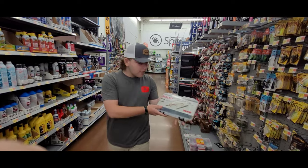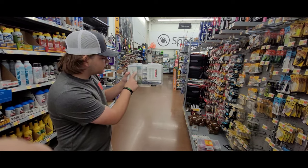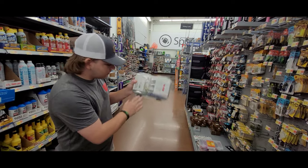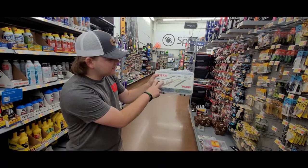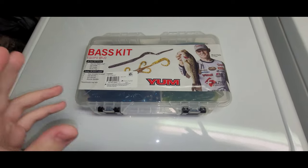They have all these kits right here, and I recommend this one by Yum. It comes with some curly tails, some lizards, some Yum Dingers, and some hooks. It doesn't come with weights, but I'd get weights if you got this kit. It's an assortment for only $12.99, which is a really good deal because each of these baits are two dollars a piece — that adds up to more than twelve bucks, plus hooks and weights.